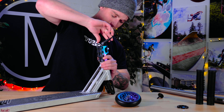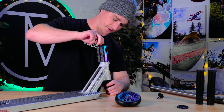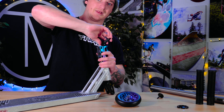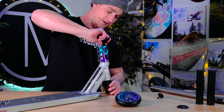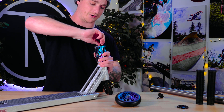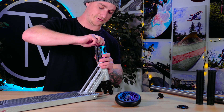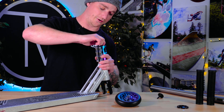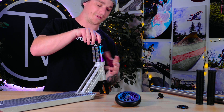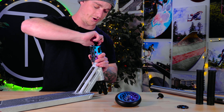The attention to detail on all the Triad and Oath parts is just insane. Even down to the little things — there are lines on the front of the SCS, the decks, and the forks so when you're lining up your bars, you can line everything up perfectly. They're etched right in the middle of each part, so you'll always know your bars are perfectly straight without any guesswork.